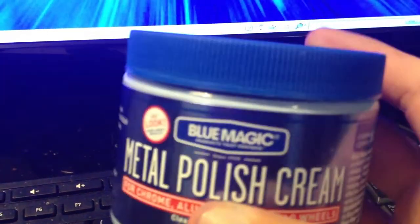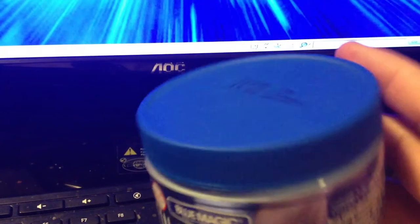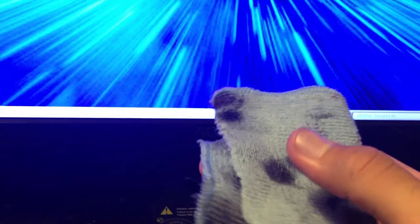This stuff comes in a 7-ounce jar. You don't need to use a whole lot to shine your belt buckle — all you need is like a little dab, and it'll keep your belt buckle shining like this for about 3 days. What you're gonna need with it is one of these — a microfiber cloth. These work the best with it because they don't leave streaks, and they won't scratch the buckle over time.